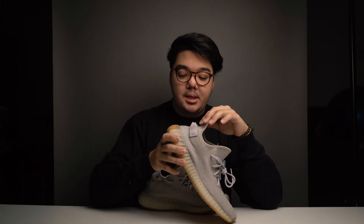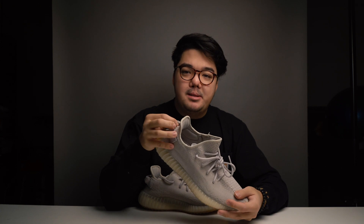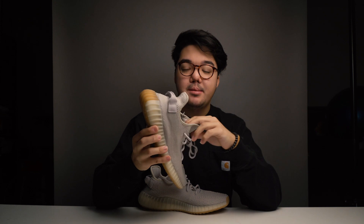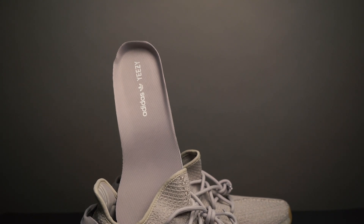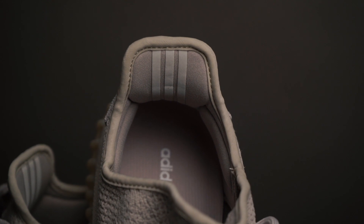The heel area of the primeknit also features that X and box style stitching, along with the classic heel pull made of a thick canvas material in the exact same color as the primeknit. The insole is pretty thin — just like all other V2s, there's not much support. In fact, if the shoes are a bit too snug, a lot of people just remove the insole because the real support comes from the Boost technology on the sole. The insole features the Adidas Yeezy branding in that same light gray-brown colorway, and on the inside of the heel area there's the Adidas three-stripe branding with quite a bit of padding around the heel on both the back and the sides.